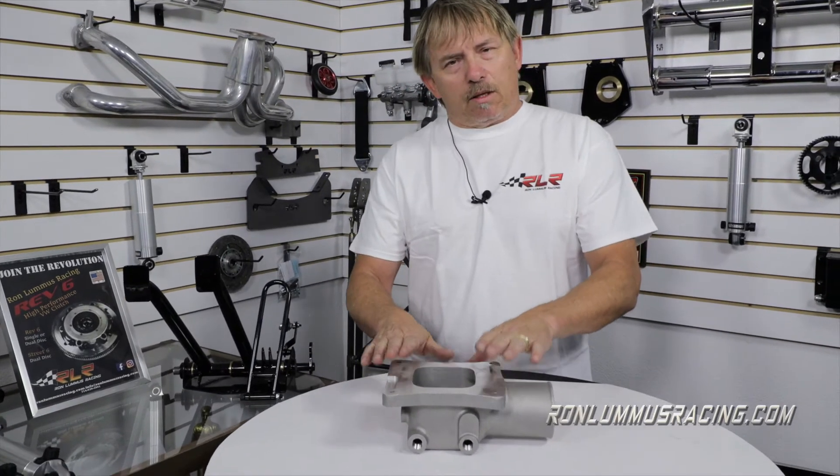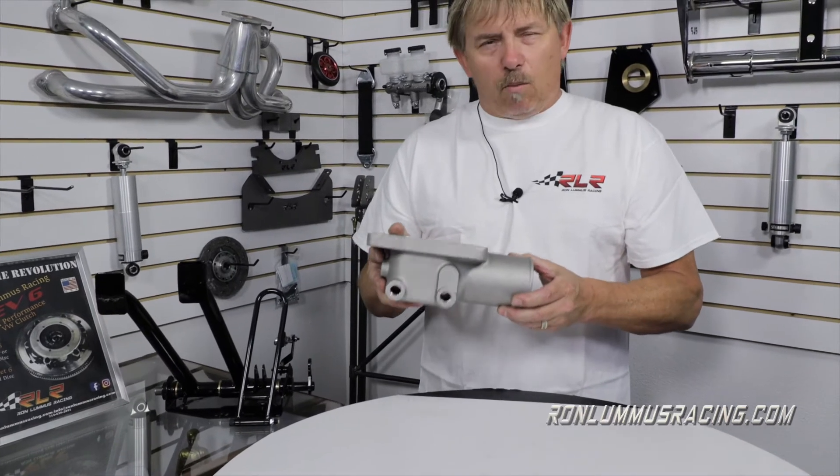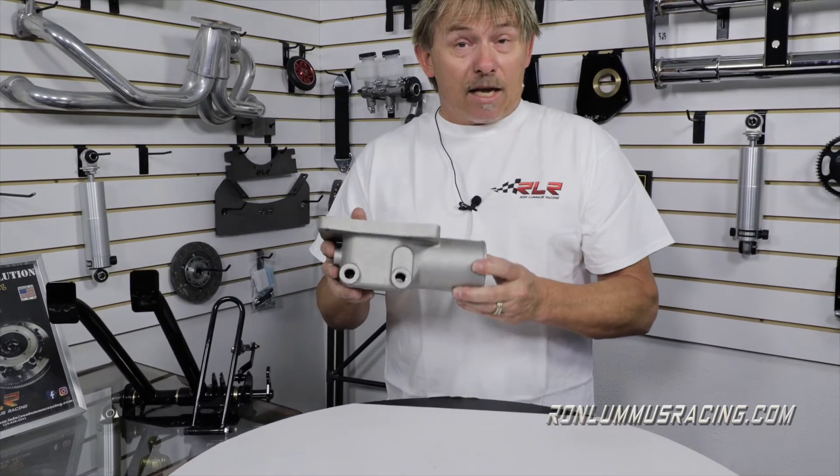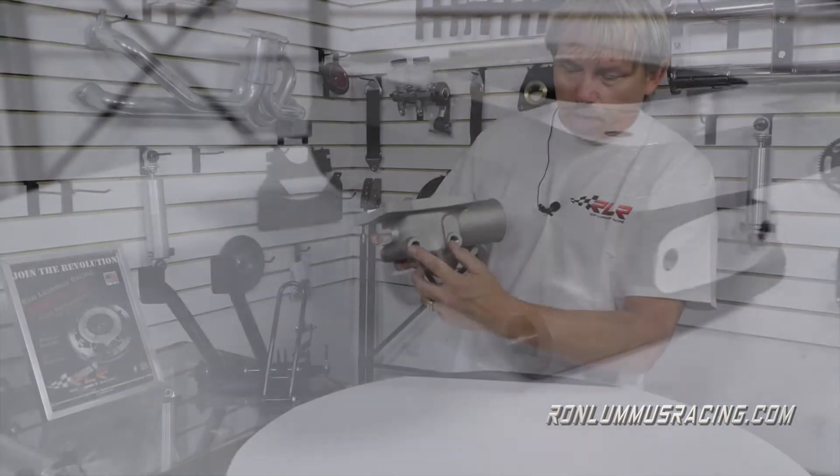I wanted to cover something this week on this tech talk about the manifolds that we sell. We made this manifold — it's a Holley four-barrel turbo manifold. What separates this from the other ones is it's cast, but as you can see, it has these little plenum ports underneath the bottom.